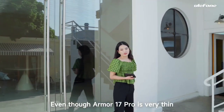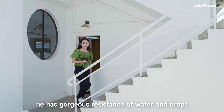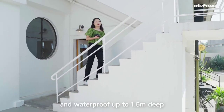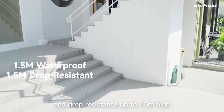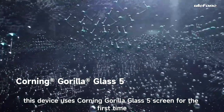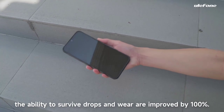Even though the Armor 17 Pro is very thin, it has gorgeous resistance to water and drops. IP68 and IP69K grade waterproof and dustproof, with waterproof depth up to 1.5m and drop resistance from 1.5m high. This device also uses Corning Gorilla Glass 5 for the first time, with the ability to survive drops and wear improved by 100%.